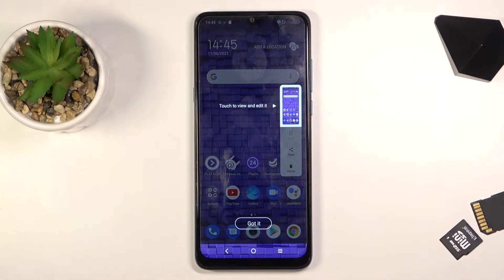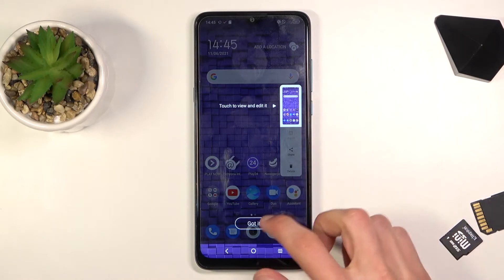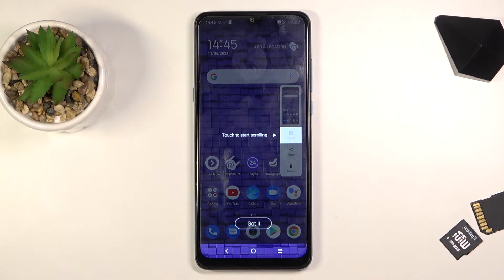You will see this animation, and it does give you a message about what you can do when you do it the first time around. As you can see, 'touch to view and edit' is shown on the image. From there you can also capture a scrollable screenshot, assuming the content can be scrolled. Below that there is a share option and also a delete option.